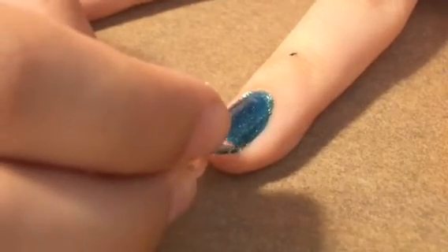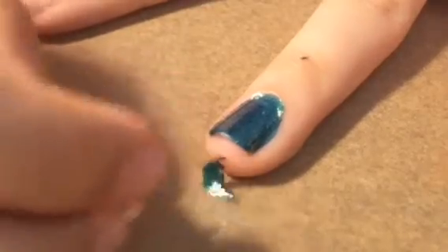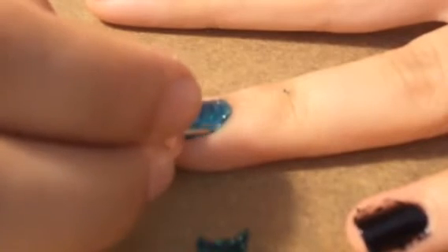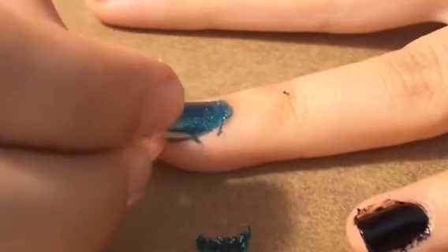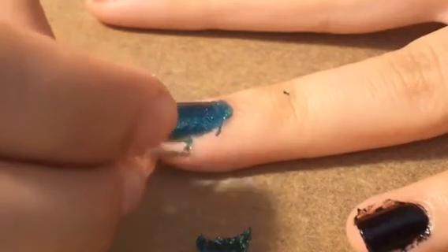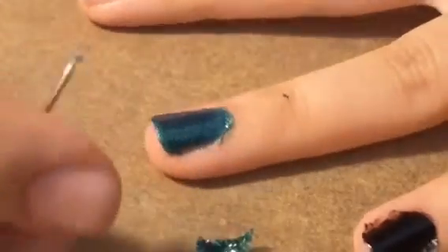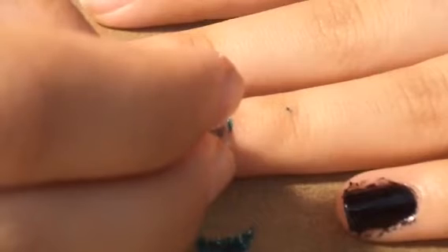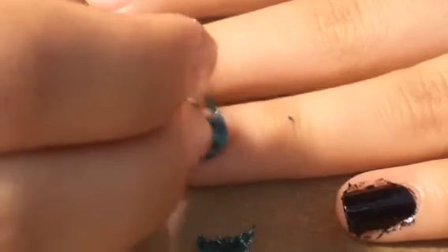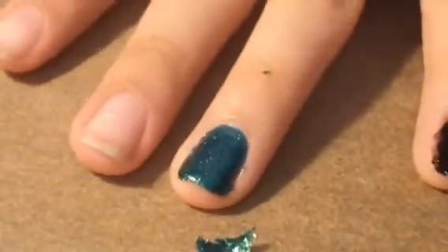Just poke at the excess a little bit. Once the base coat, nail polish, and top coat are all dry it'll be a lot easier to remove the edges. Be careful not to hurt yourself with anything pointy — you can use a toothpick instead, but just be very careful. It's okay if it's a little messy because you can clean that up later.